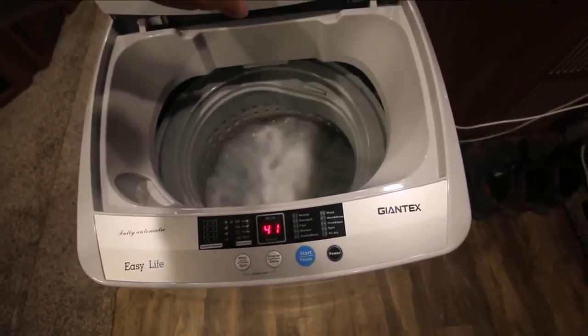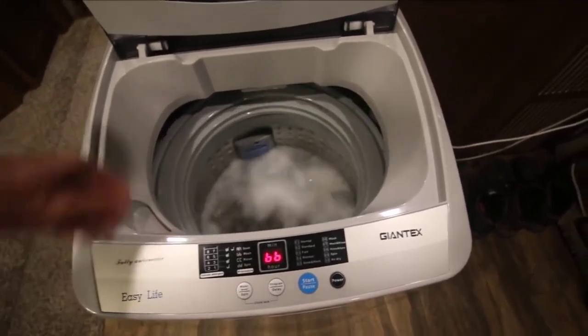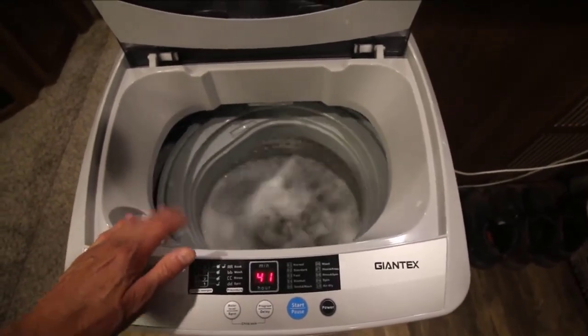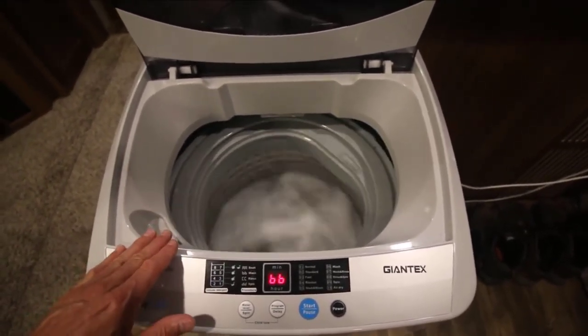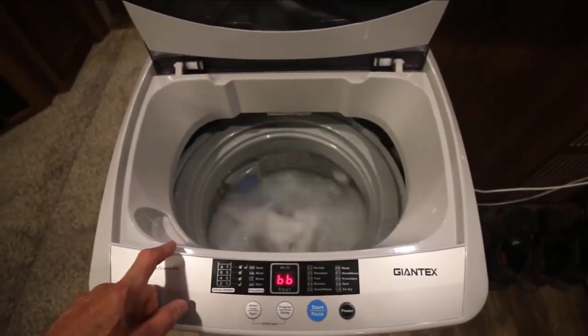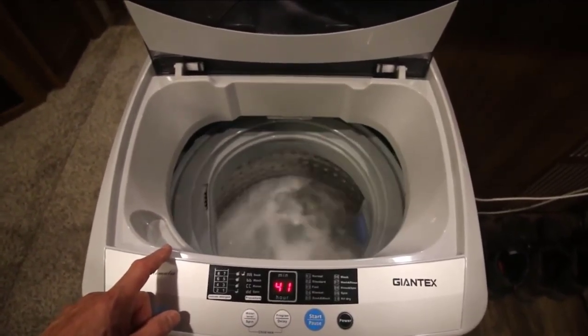It comes with everything you need to install it — all the drain lines, all the hoses. It plugs into a standard 110 outlet so you don't need any fancy electric outlets or anything like that. It's nice and quiet, spins very quickly, and it's built very well too. For the money, in my opinion, this is the one to get. I really like this thing and highly recommend it.